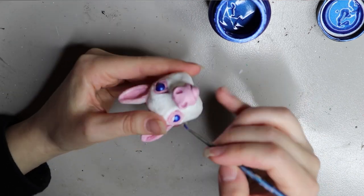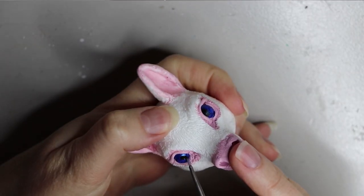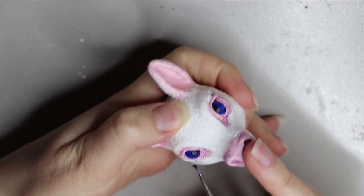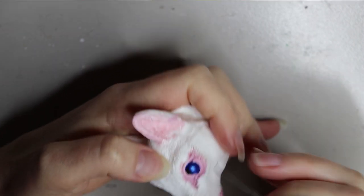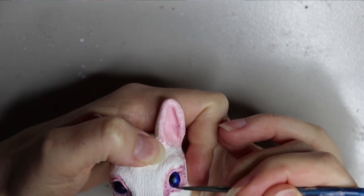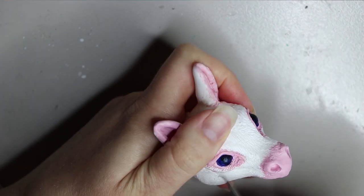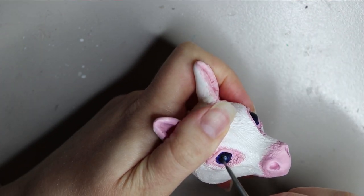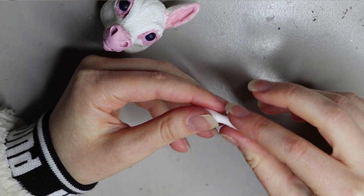Moving on to the eyes - I'm painting these rather than using glass eyes. I'm using a paint by the brand Jacquard called Lumiere paint, which has a nice metallic color that gives a little bit of sparkle in the unicorn's eyes. I'm also painting in the pupils using Chromacryl paint with a dry brush technique, which means not having a lot of paint on your brush and dabbing it so it fades.